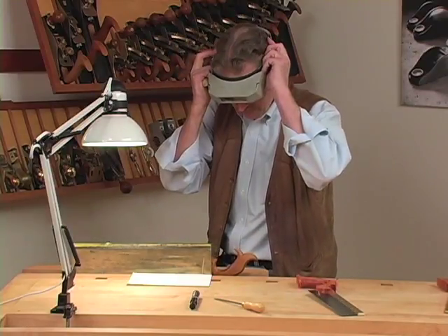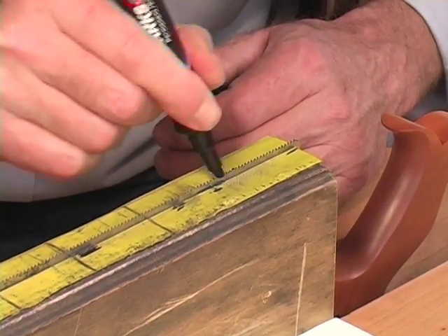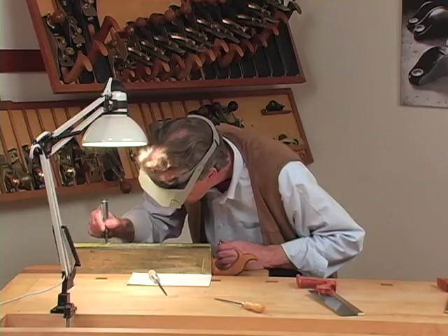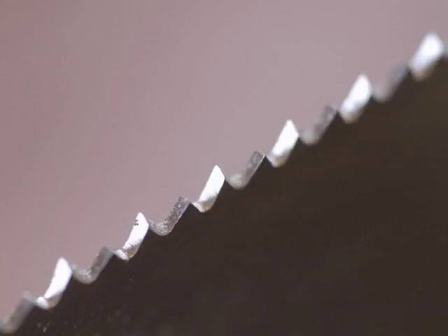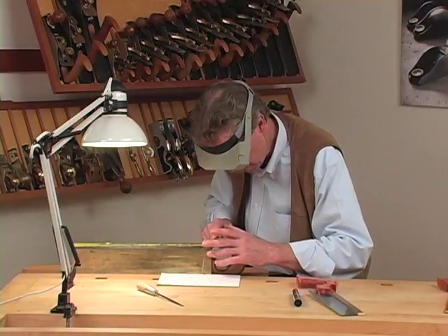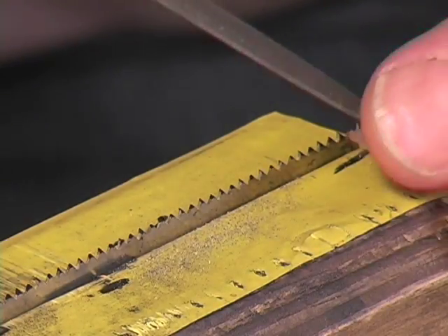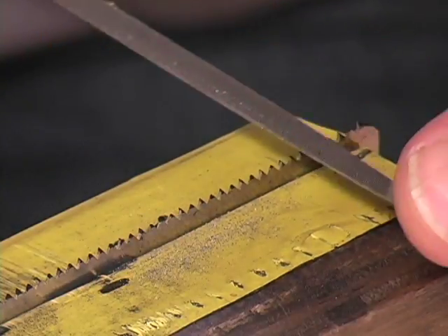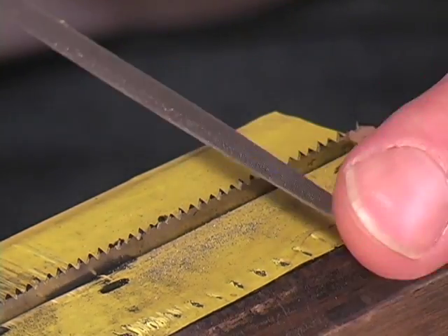We start at the back end once more, marking the teeth. The magic marker is the most important tool in all of sharpening — it allows you to see what you're doing. You want to be filing the tooth that is bent away from you — the back of that tooth — which means you're also filing the front of the tooth behind it. Line the file up with the line on the paper and count your strokes. Do it with a light touch, as it tends to catch if you push too hard.